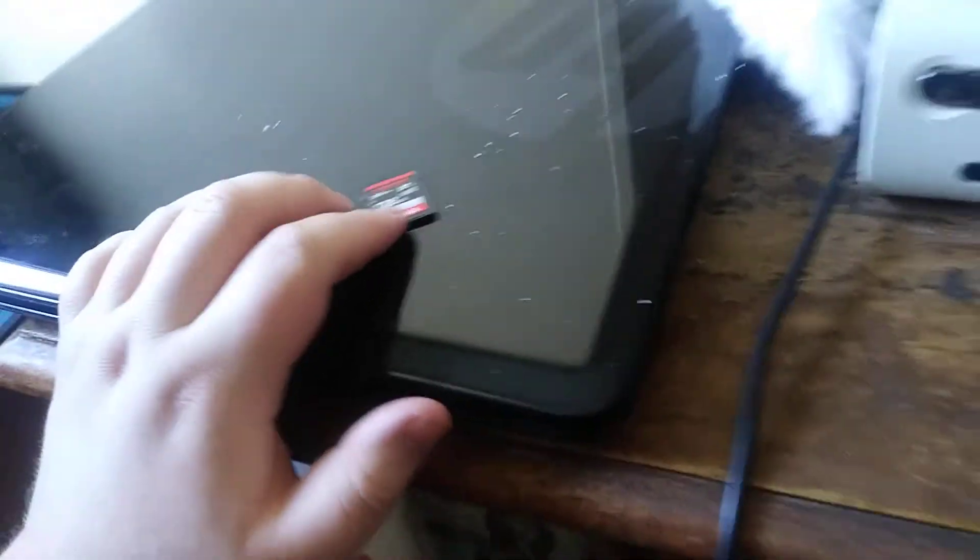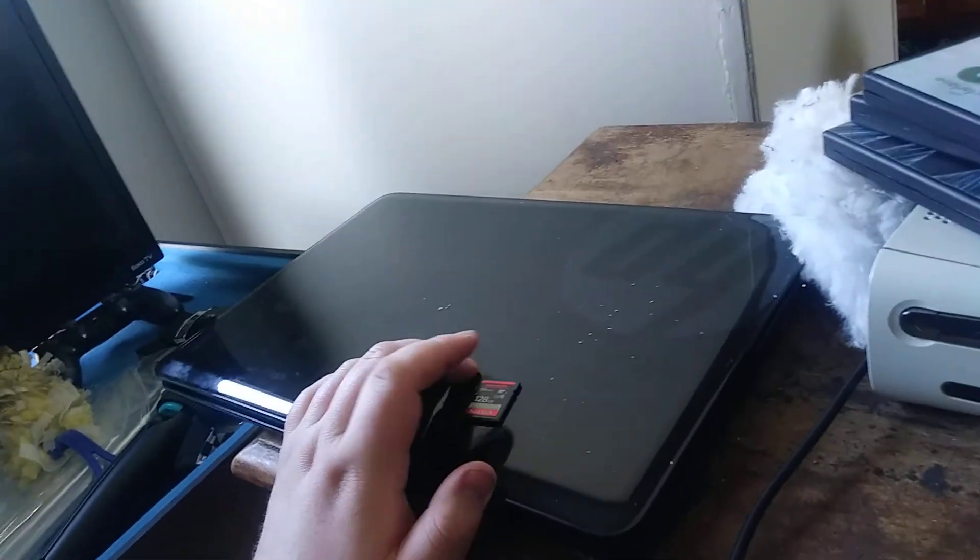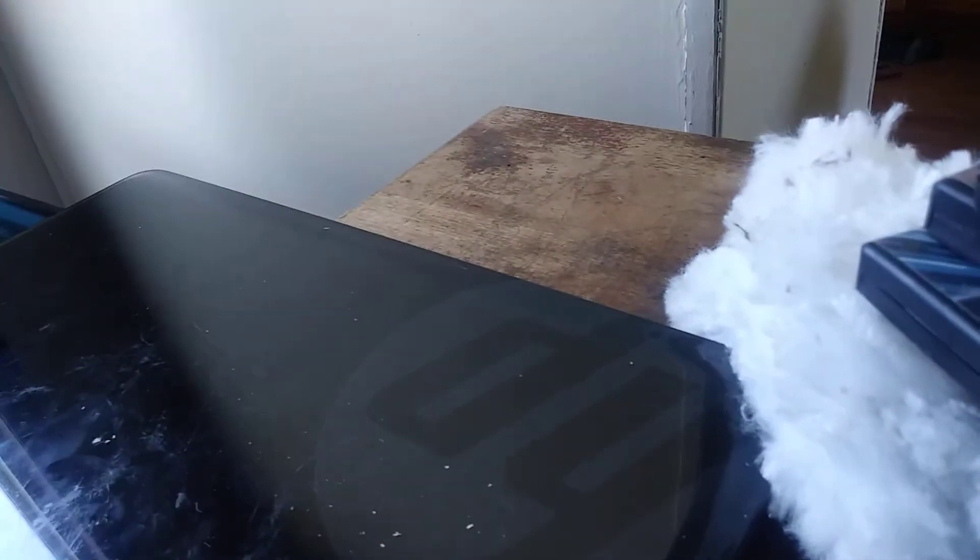So that's pretty much it for the unboxing. It goes to the Sony camera — and there we go, it goes straight in. That's pretty much it for the unboxing of the SD card.